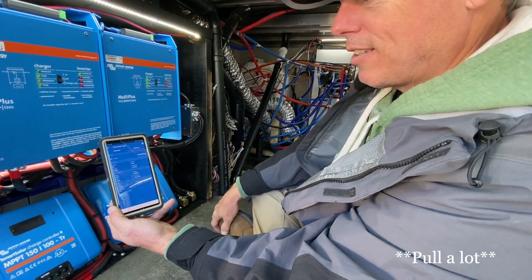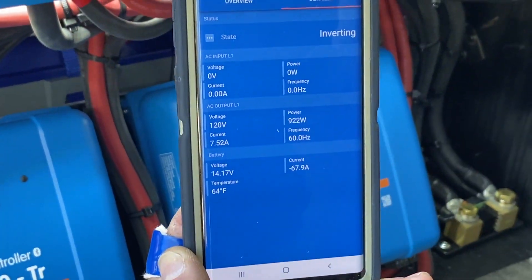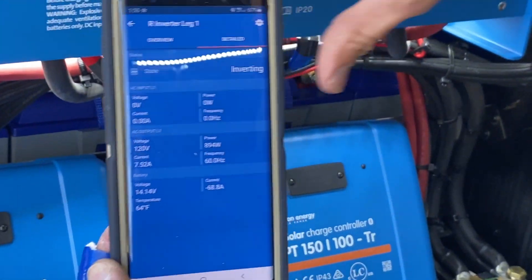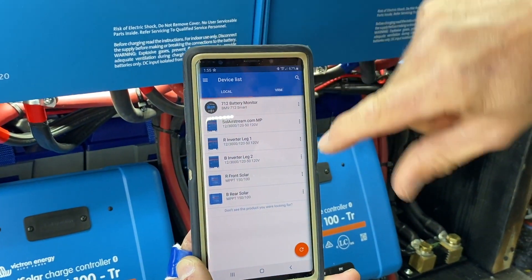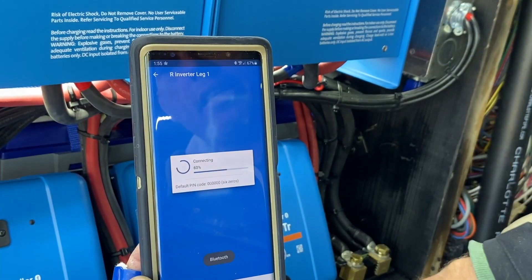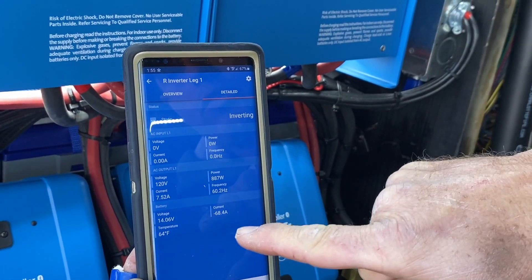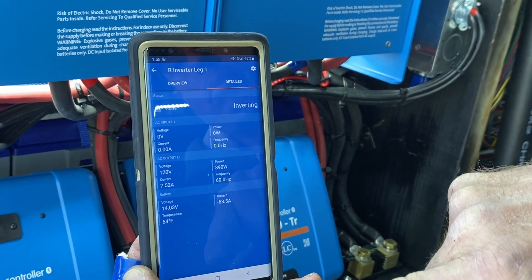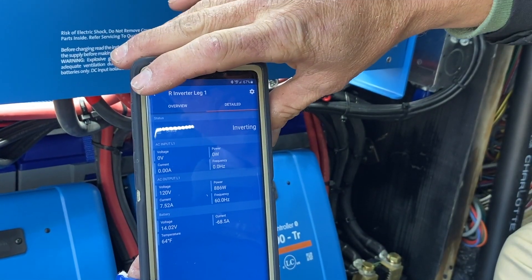Coffee pots do run a lot. We just went up six. There's the coffee pot being turned on — it's running seven amps. It takes 68 amps to generate 7.5 amps of AC power. So this is the DC side; that's the AC side. It's bouncing a little bit — the numbers don't stay super still.